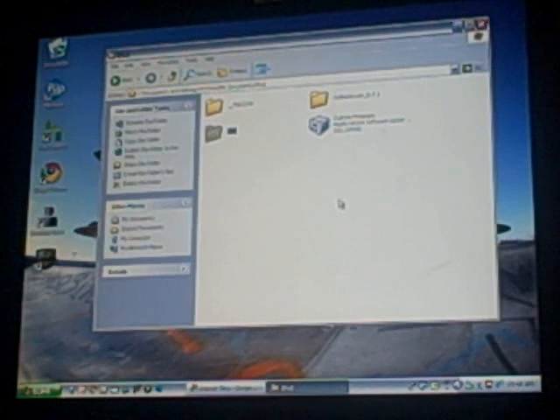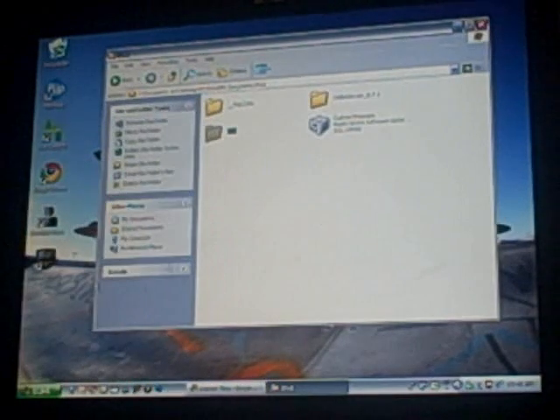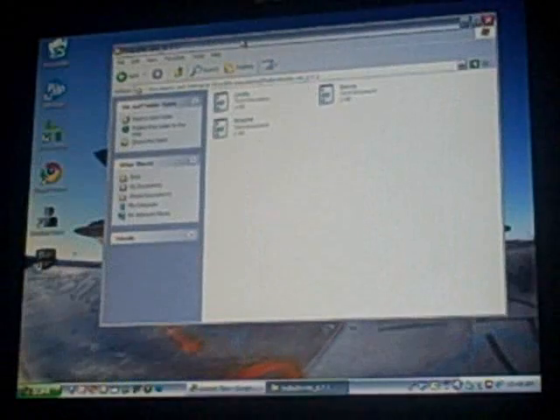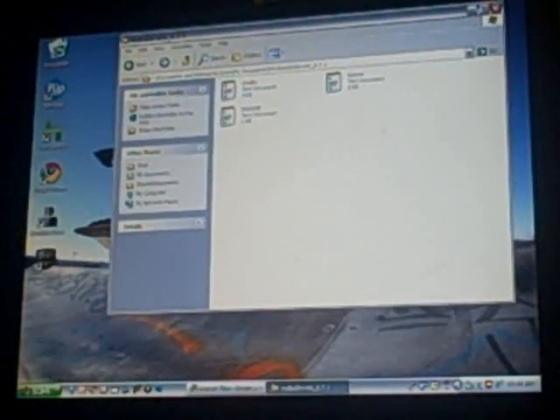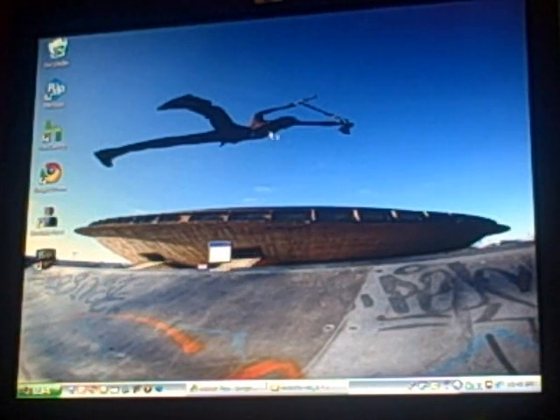I'm going to show you what you need to do after you get RedSn0w downloaded — you can do this before the firmware download is complete. When it downloaded, it came as a zip file. Just open up the RedSn0w folder and extract all of the files. Inside, there will be the RedSn0w application. I stuck it on my desktop for easy access — just pull it out and that's all that needs to be done.